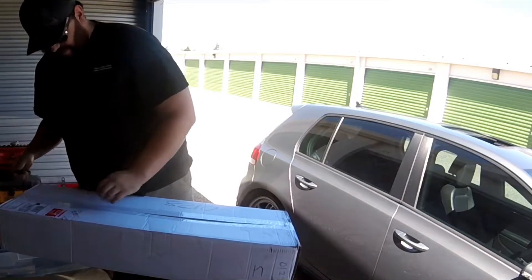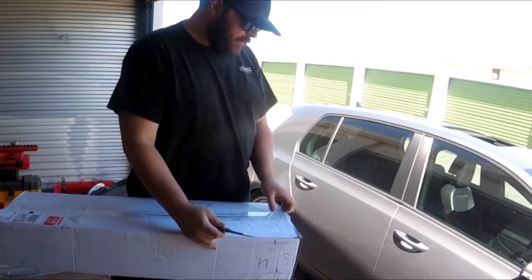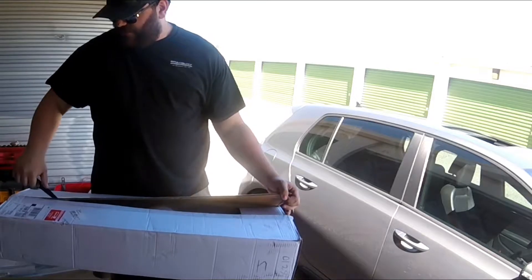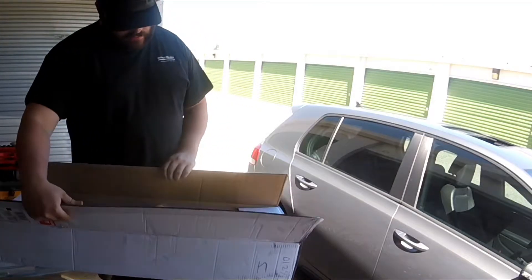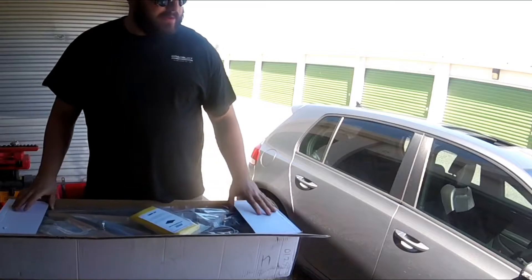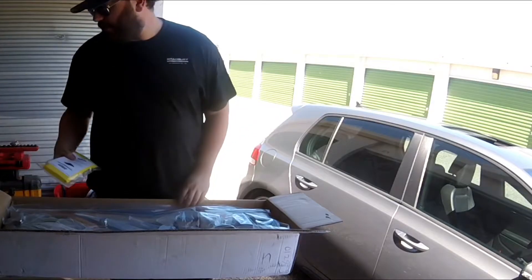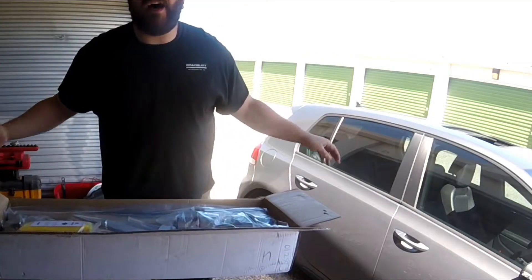Oh, this is exciting! I went to ARM Motorsports — they included a cinnamon microfiber towel, which is pretty dope. I got their downpipe, and the GTI is going stage two.